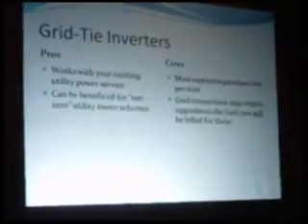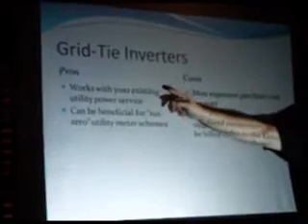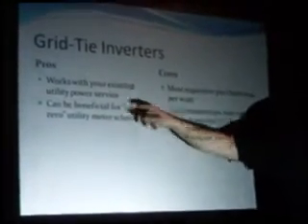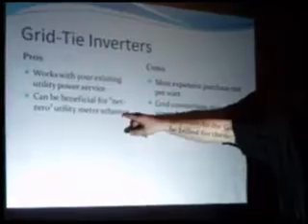Grid tie inverters are where things get kind of expensive. This is where people who do larger installations have to make choices. Grid tie inverters work with your existing power utility system because they catch the 60 hertz rhythm from the main utility line and make your inverter match it. When the grid cuts out and there's no signal, your grid tie inverter doesn't work anymore — it won't do anything without that tempo to match. So if you have a grid tied only system, it cuts out when the power cuts out. This is by design. These things are great for the net zero scenario, but they are very expensive.